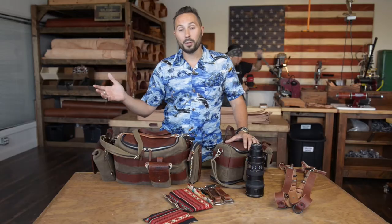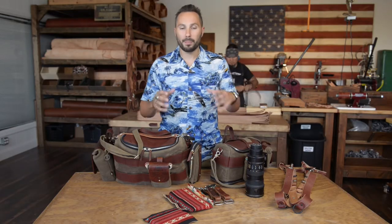Matt Swaggart here at Holdfast Headquarters. Today I want to show you our expansion on the Sightseer line. We've got the Sightseer backpack, we had a Sightseer lens bag, we got the pouches, and they all are designed to work together. I felt like we needed to add a couple more pieces to really expand that line out and give more functionality for you.